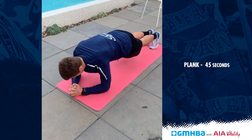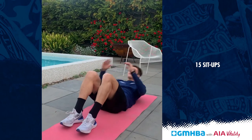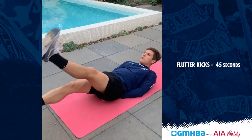So firstly we're going to start off with a plank and I want you to hold the plank for 45 seconds, and then we're going to do sit-ups — I want 15 of them — followed by a side plank with rotation, that's 10 each side, and then lastly flutter kicks as well.